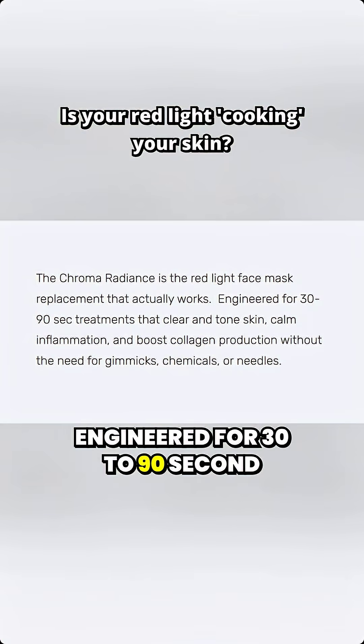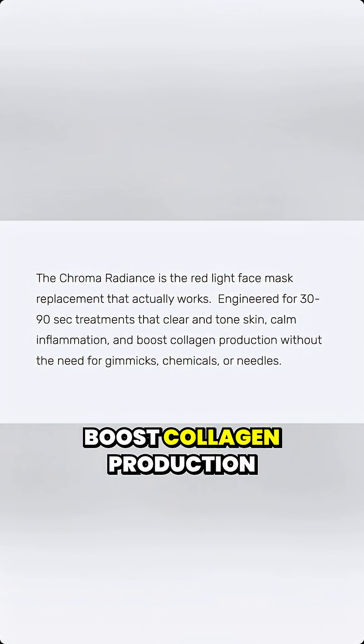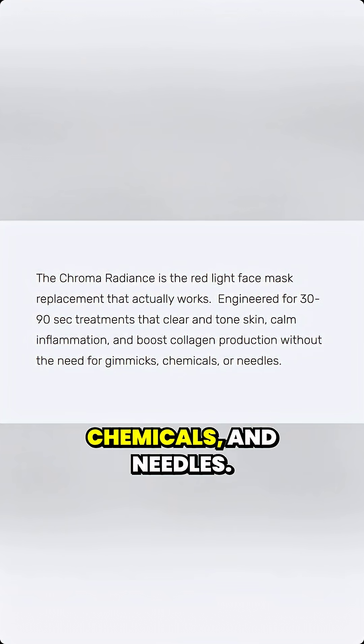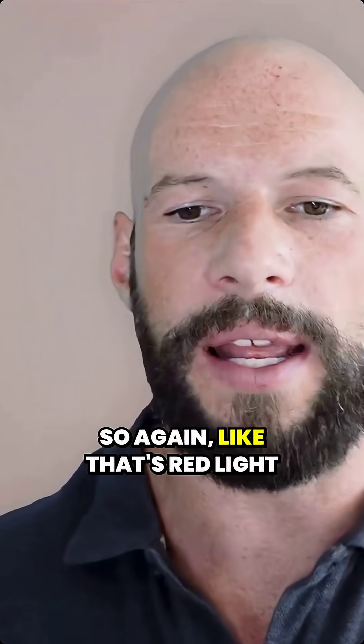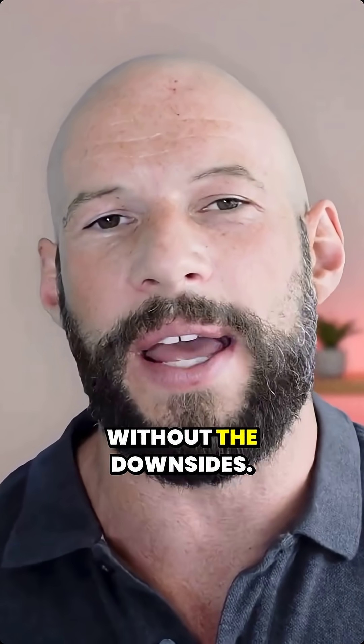They say it's engineered for 30 to 90 second treatments that clear and tone skin, calm inflammation, boost collagen production without the need for gimmicks, chemicals, and needles. So again, that's red light therapy — it does all of those things without the downsides.